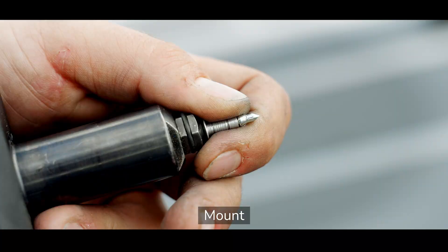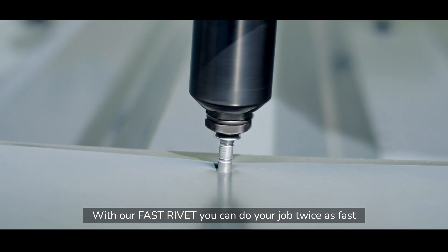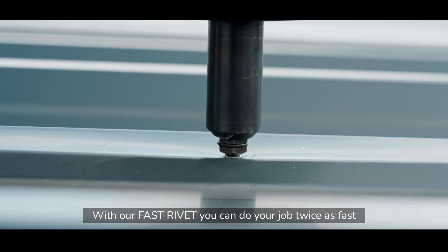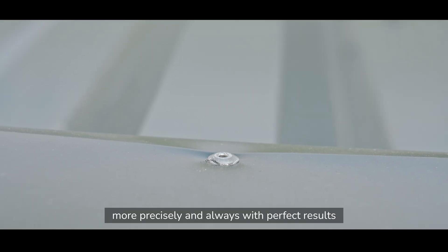Mount. Drill. Rivet. It's that simple. With our Fast Rivet, you can do your job twice as fast, more precisely and always with perfect results.